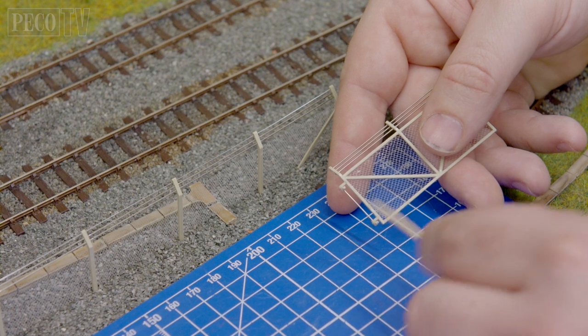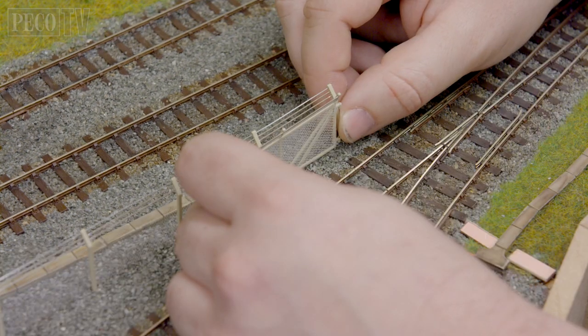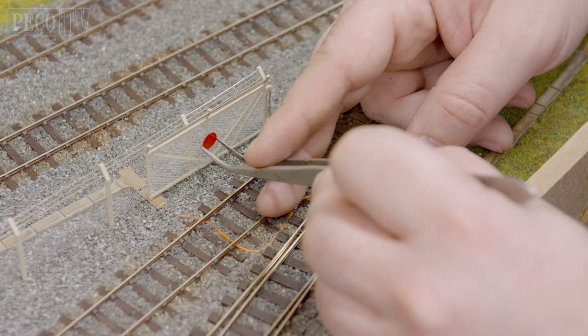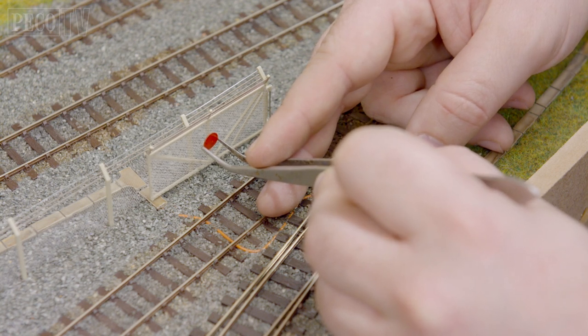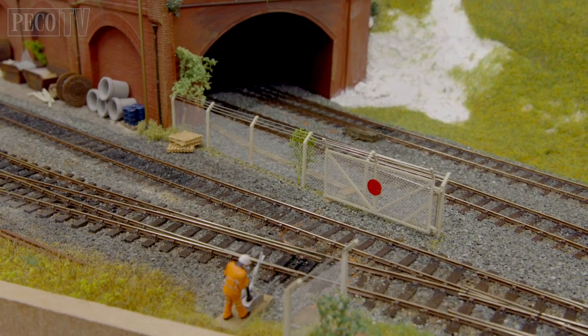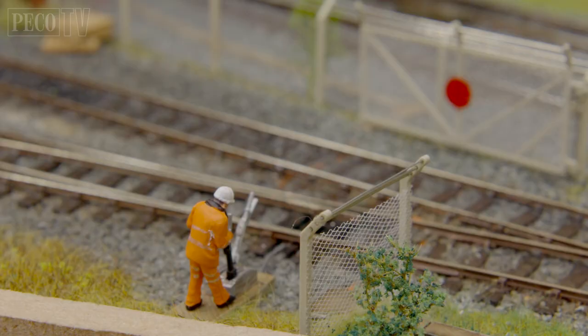Then I attach the gate using the two previously fitted hinges onto the end fence post. Once fitted and dried I then paint and attach the red warning target to the center of the gate. And here we have a secure perimeter fence that will keep out any trespassers. So what's stopping you from having a go at putting a security fence on your layout?